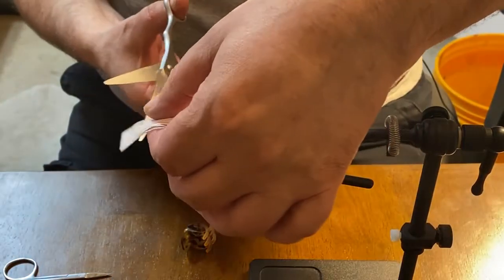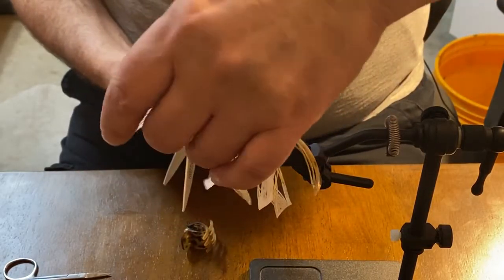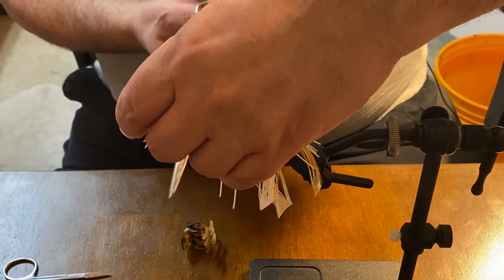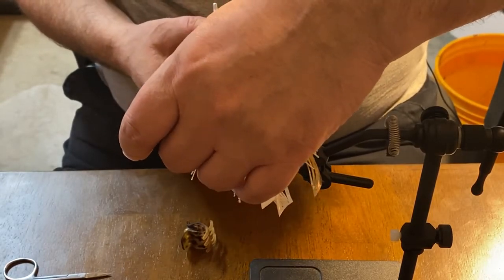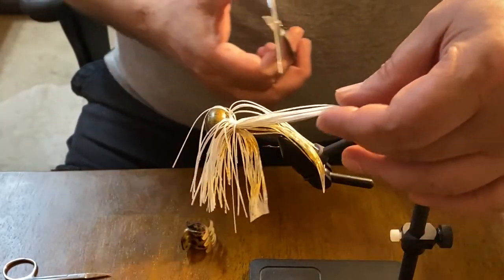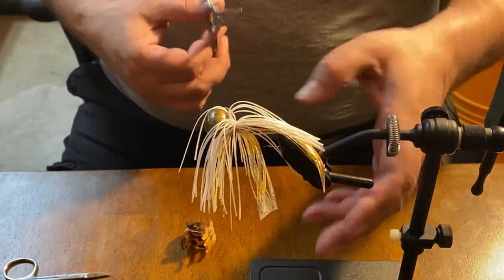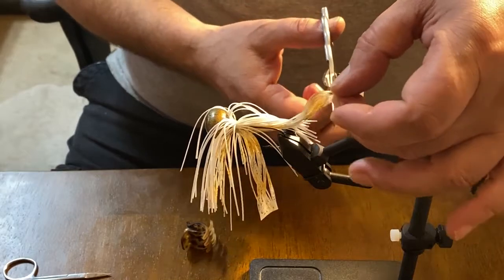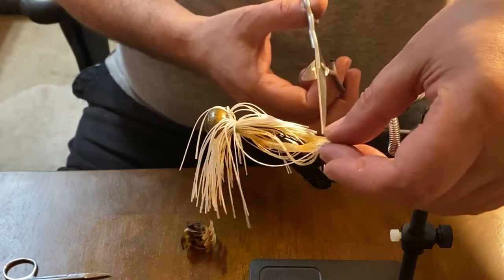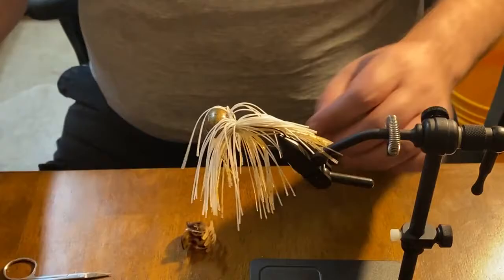In a couple of weeks or so, I'll start putting rattles on these things. I have blades on the way, so I can make bladed jigs.